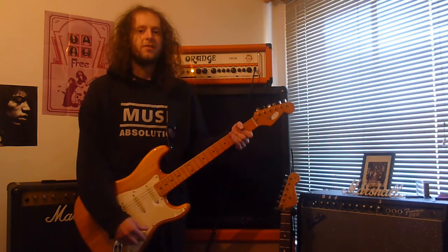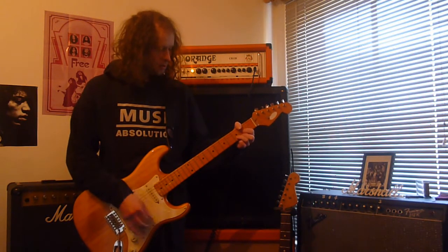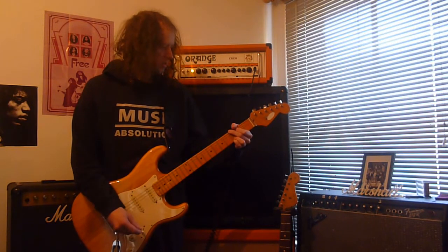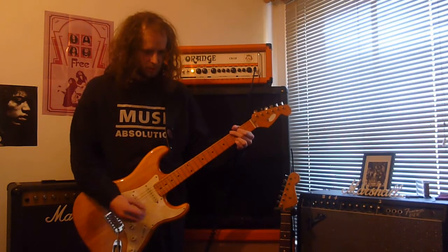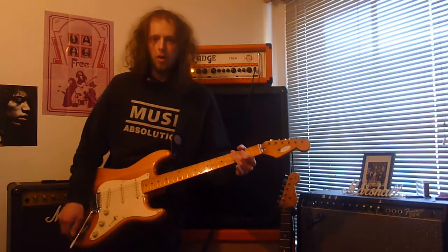Okay, so this is the middle pickup. And finally the neck pickup.